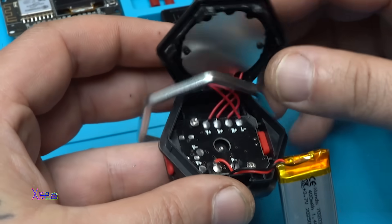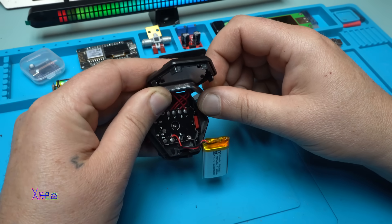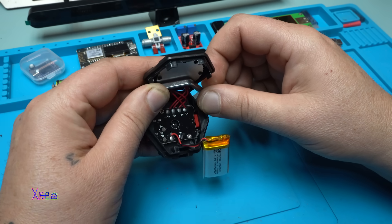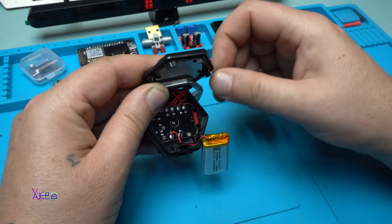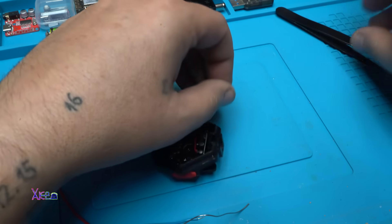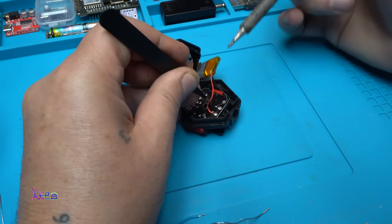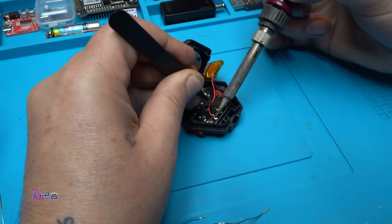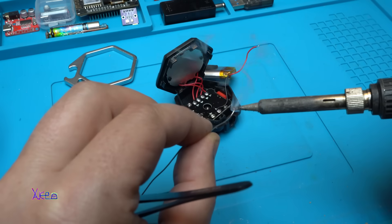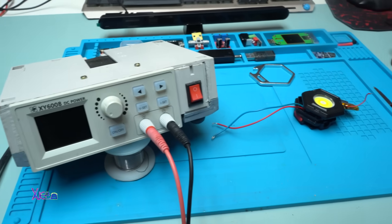We have four wires coming to the chip, which means one of them is ground. My plan is to disconnect and solder two new wires, and I'm gonna hook it up on my power supply and see how many watts the LED draws. Okay, disconnected. I have two wires.